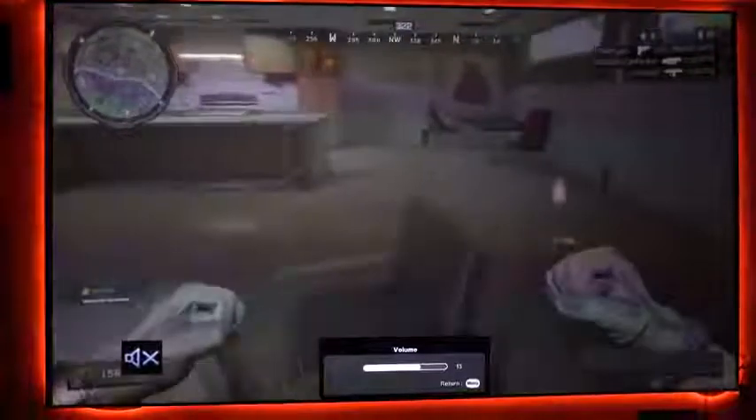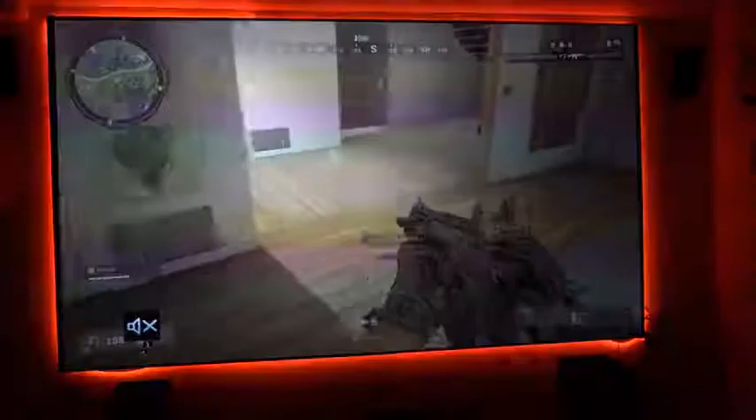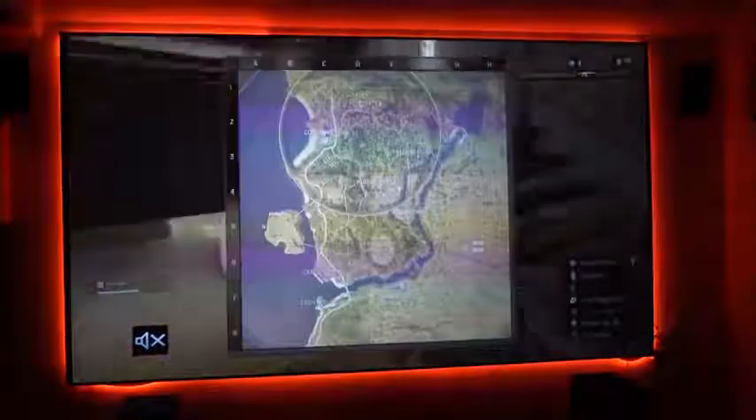Talking about that 60 milliseconds response time — gaming on this thing was absolutely fantastic. I was truly impressed. We fired up Black Ops 4, Call of Duty, and it just ran and looked really smooth. It was really good to see that and enjoy it in every single aspect, and I think a lot of people will like that too with this projector.